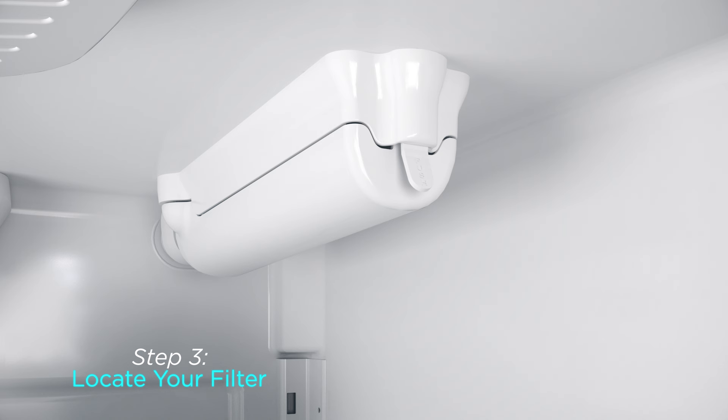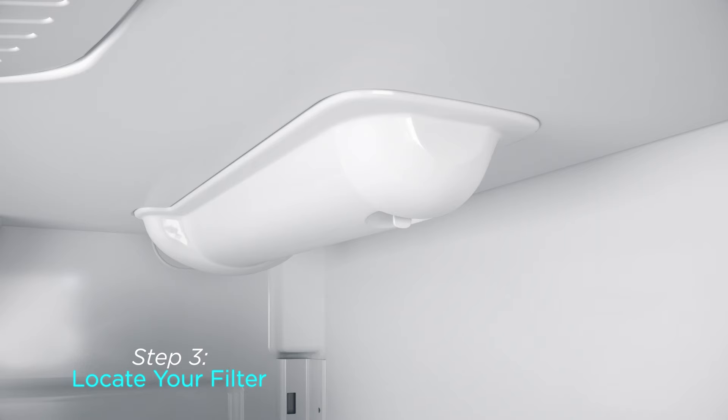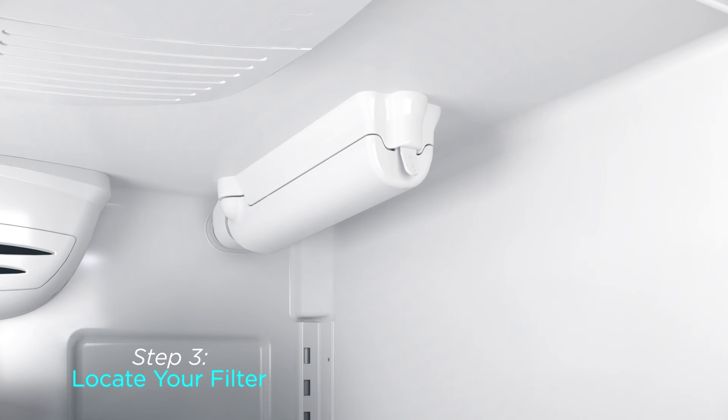Step 3: Locate your filter in your refrigerator. For Filter 4, you'll find it inside in the upper right-hand corner of the ceiling. Filter covers will have one of two different types of releases: push or pull.